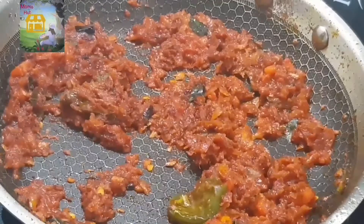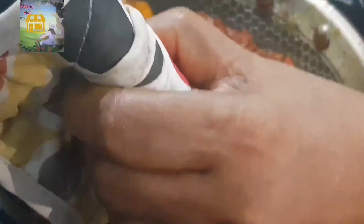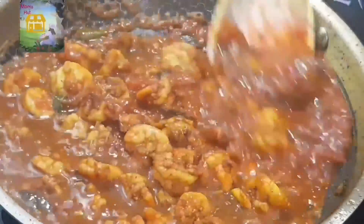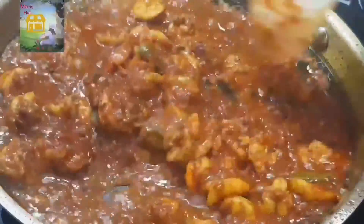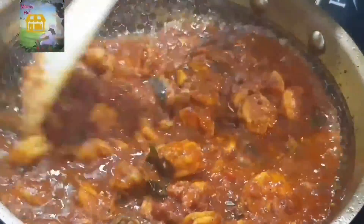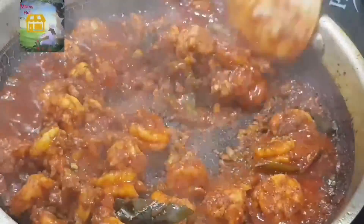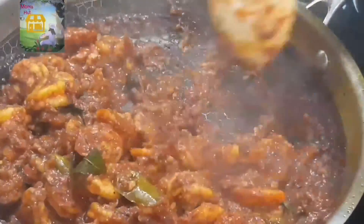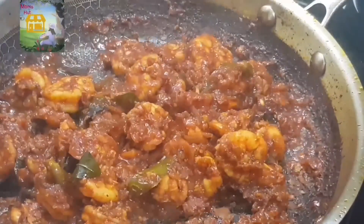I have to use the machine with a net of the meat. I am using the raw material for the meat. Good morning, and ready for the food. The food is ready.